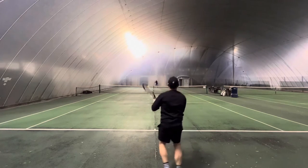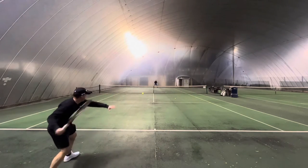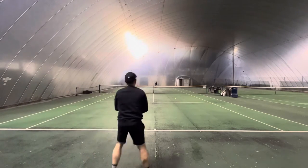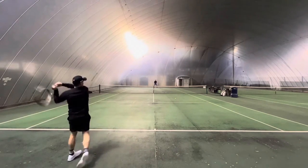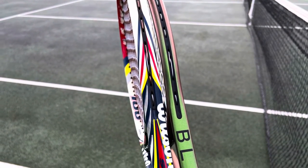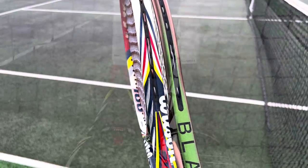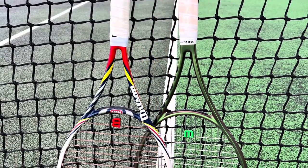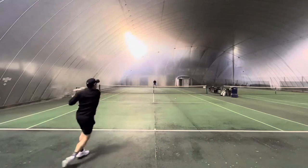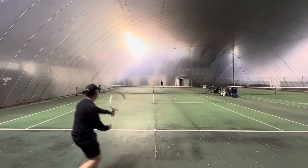That's typically what Emma has in her racket, and it makes sense because the Element will soften the full bed of poly a little bit. The professional player I bought the rackets from described them as loaded with spin and quite a lot of power — spin was the main thing she described. And from hitting with the racket, it does offer more forgiveness, more free power, and definitely more spin, particularly compared to the Blade 98.